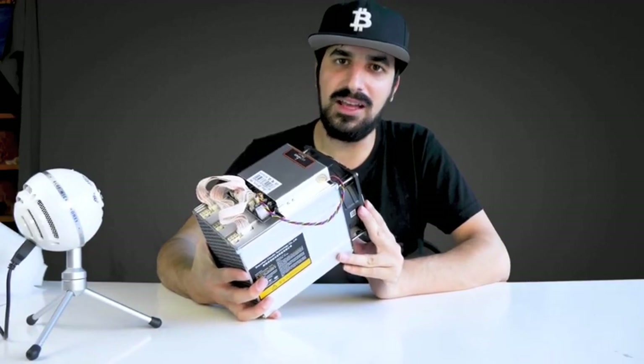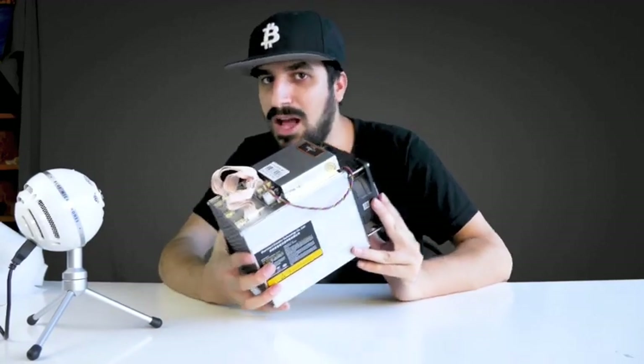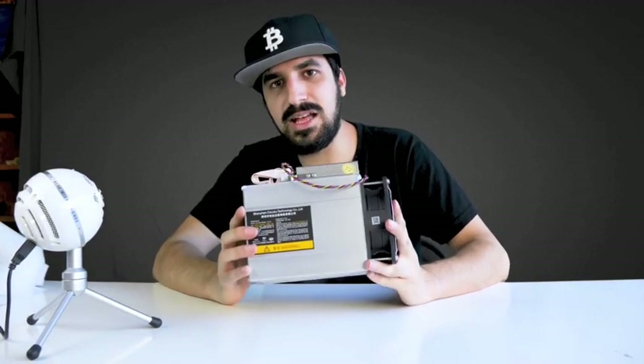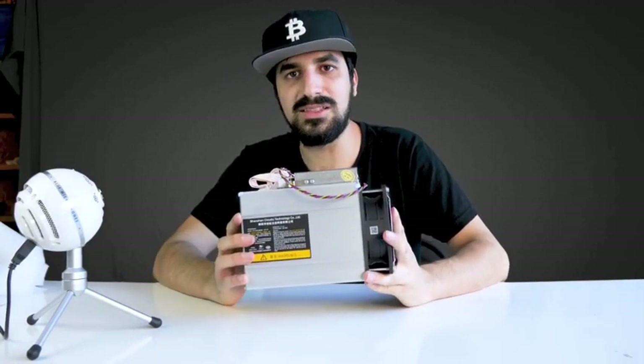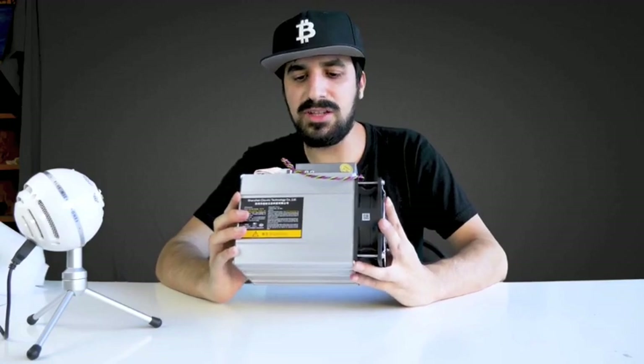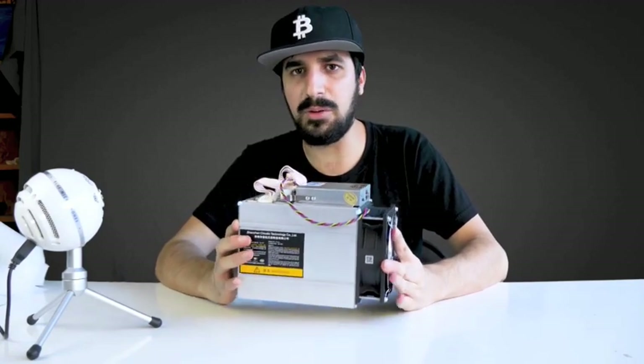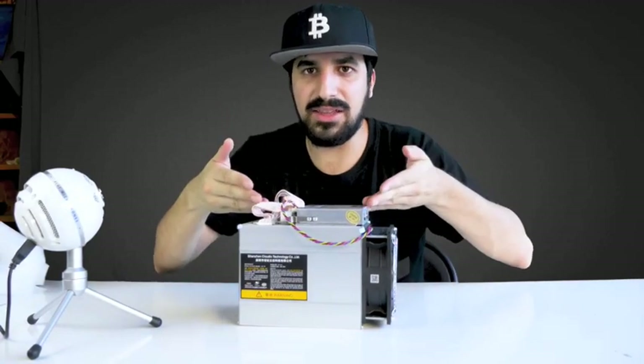Now that we've checked out the miner, let's go ahead and set it up on my shelf and do some benchmarking to see how much it can actually make. I would not recommend overclocking because Bitmain will void your warranty, but it's something I want to try.